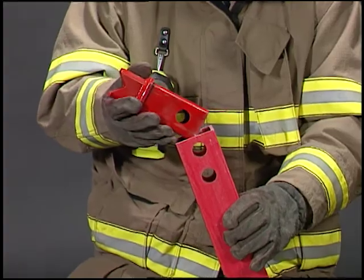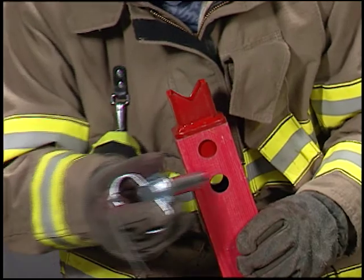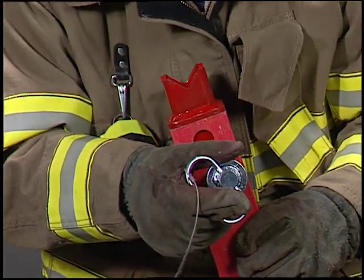The spike base may be used anytime the standard base doesn't work. Simply slide it into the bottom of the red strut until it stops and pin it.